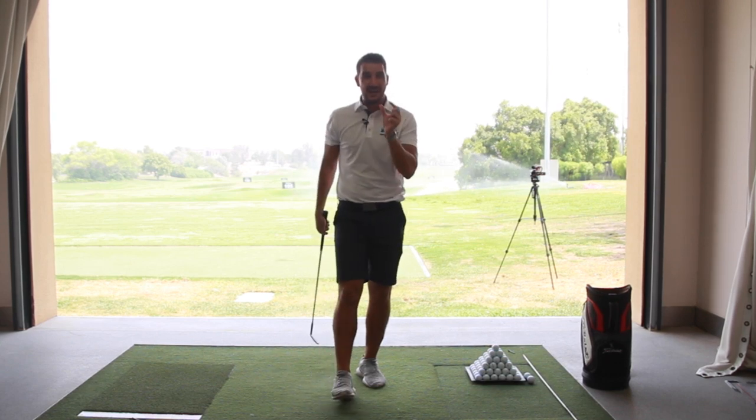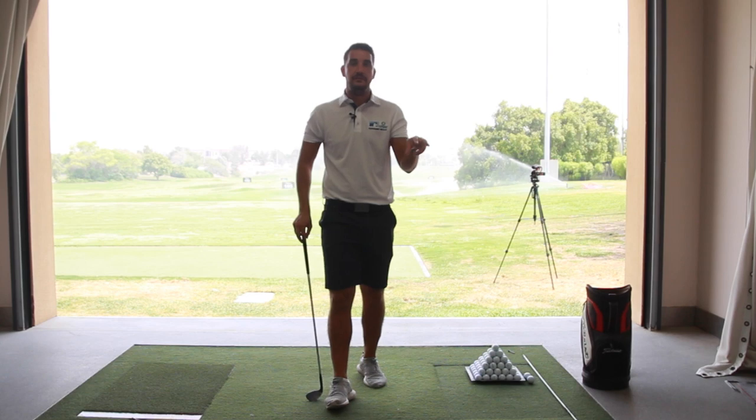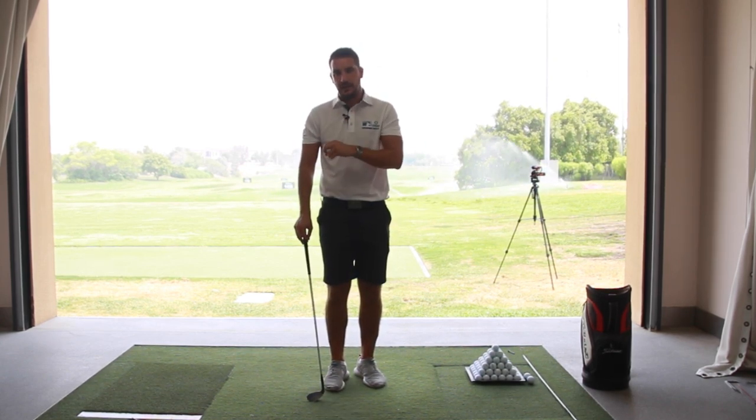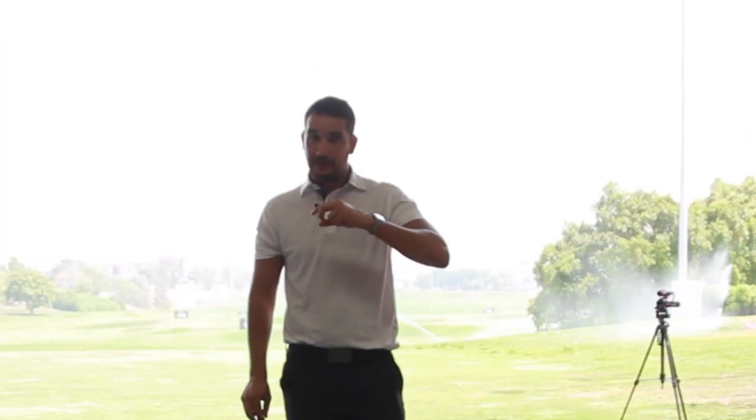That means on the way back down you can get a slightly steeper angle of attack so you can hit down on the ball. With the stance, it's going to have a direct relation to points two and three of this video — you really can't do points two and three without getting point one correct. So that brings me into point two: the mentality of chipping.